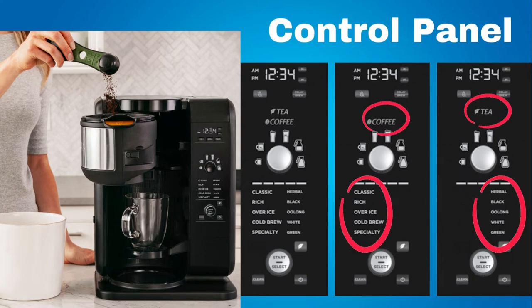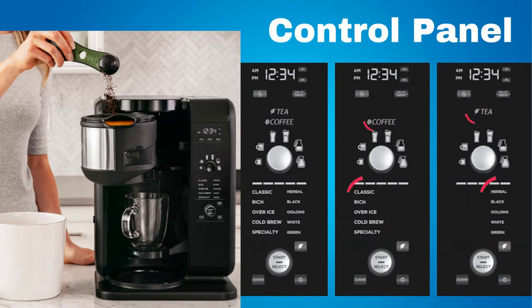This coffee machine automatically knows whether you put in a coffee filter or a tea filter. If you put in the coffee filter, the coffee settings will illuminate. If you put in the tea filter, the tea settings will illuminate.